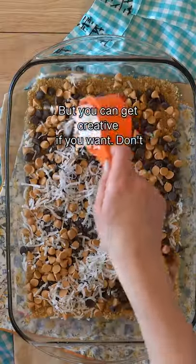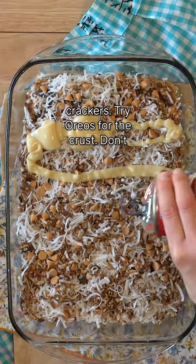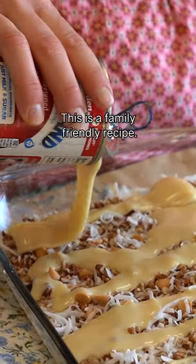But you can get creative if you want. Don't like butterscotch chips? Use caramel. Don't have graham crackers? Try Oreos for the crust. Don't have butter? Use brandy. Okay, maybe don't throw in brandy — this is a family friendly recipe.